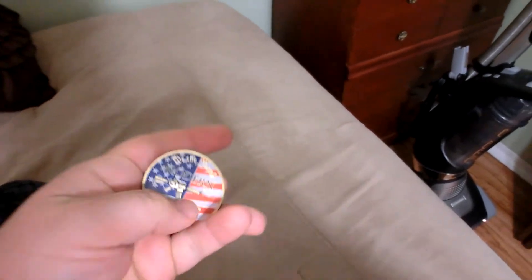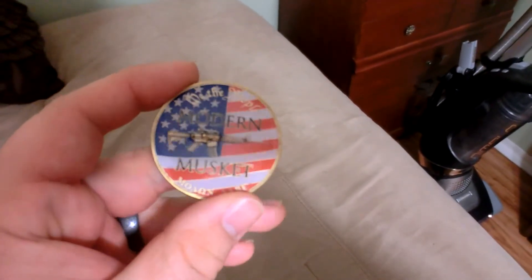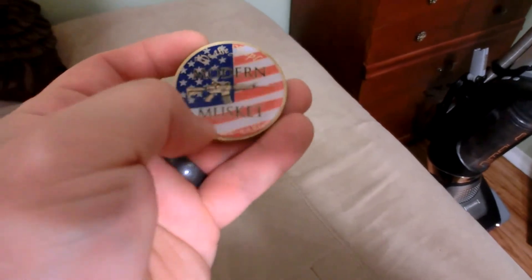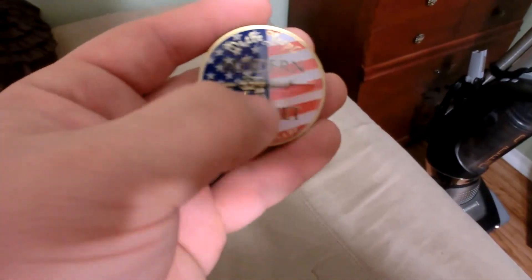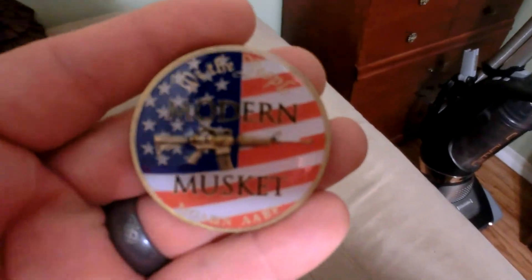If you turn over to the other side, this is pretty cool too. Up at the top it says 'We the People,' then 'Molon Labe' and 'Modern Musket,' and it has an AR-15 on it.